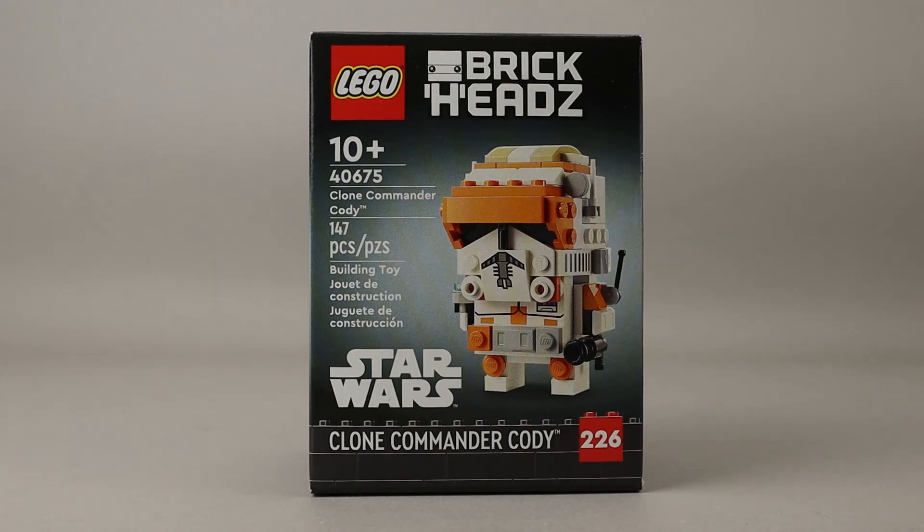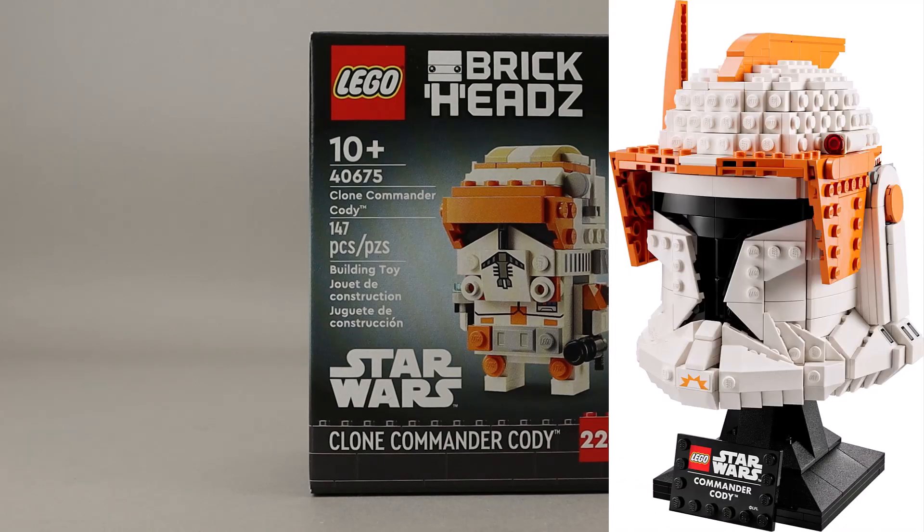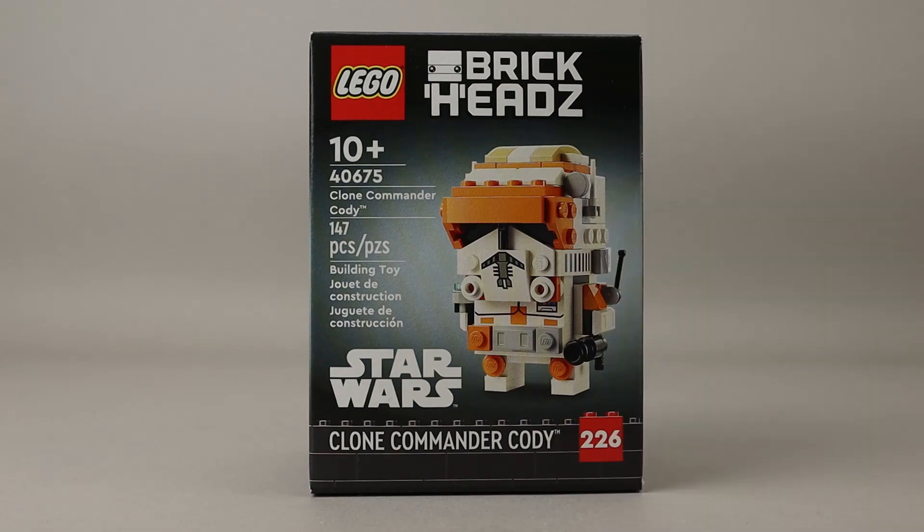This is very similar to the helmet for Commander Cody that came out late last year — I'll put a picture of that up in the corner. Let's go ahead and get this built, and then we'll take a look at the finished BrickHead.